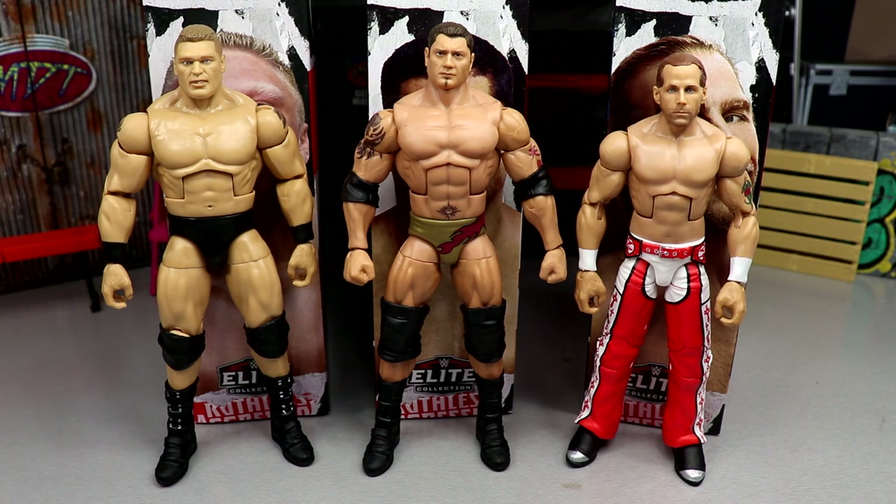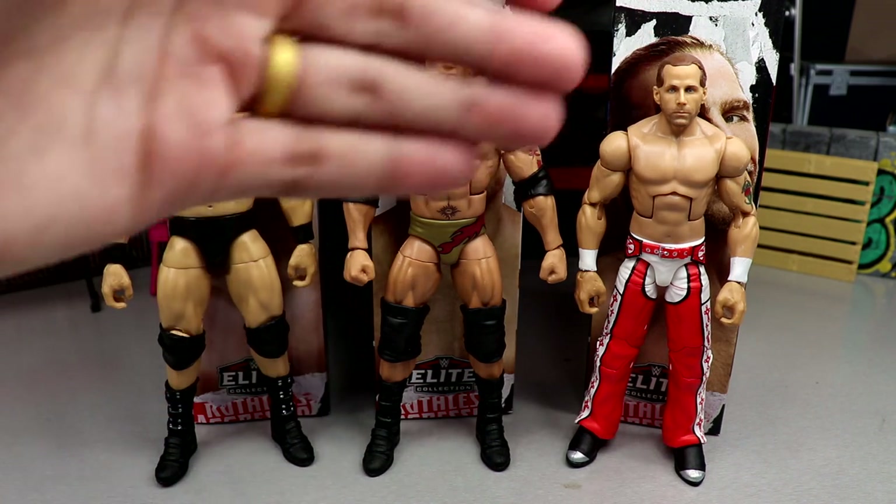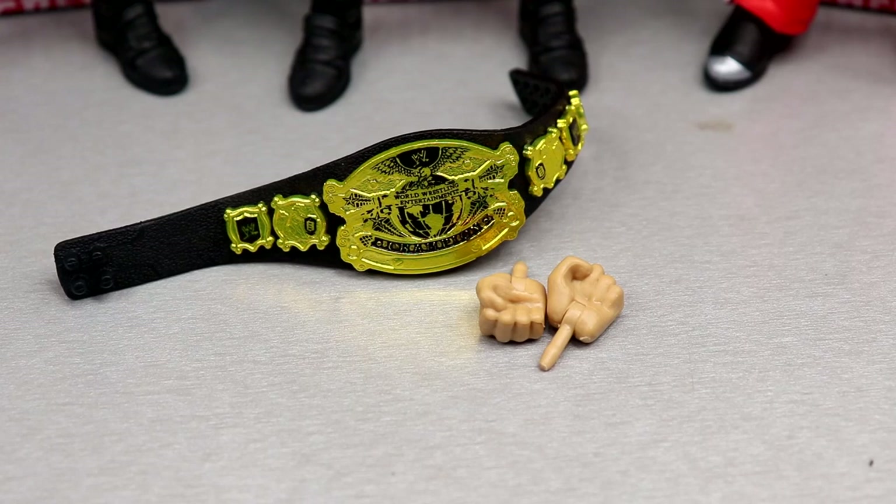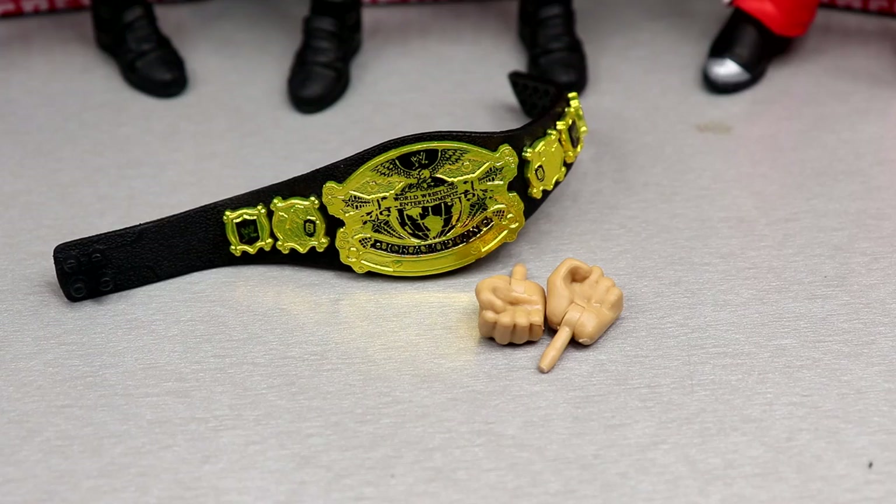Here's the full wave out of the packaging. Loving all of it — honestly, top to bottom it's perfection. Go buy them right now. But in all seriousness we have to dive into the details. We're going left to right: starting with Brock Lesnar's accessories, then the figure, then Batista, then Shawn Michaels. We'll get into comparisons and break it all down.